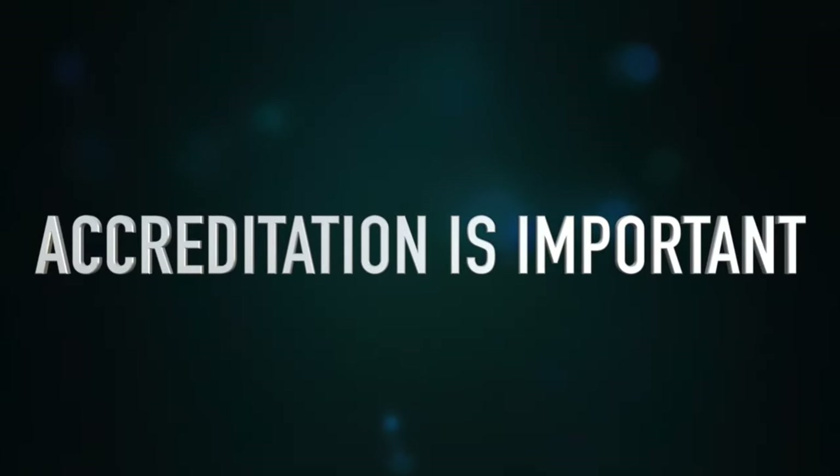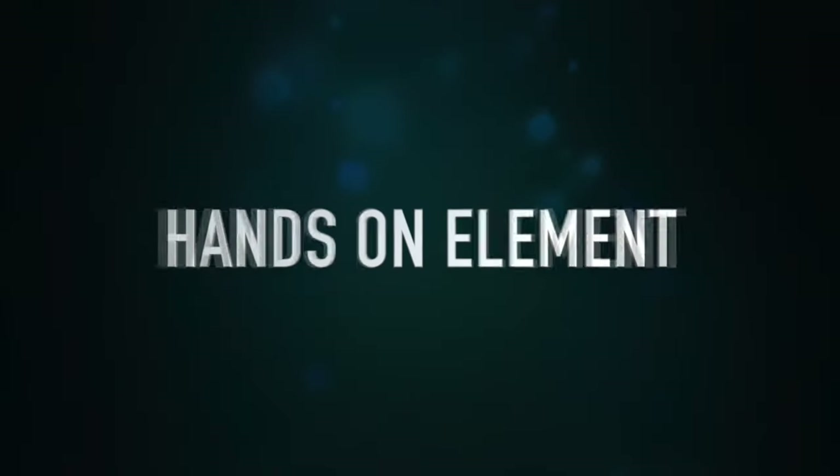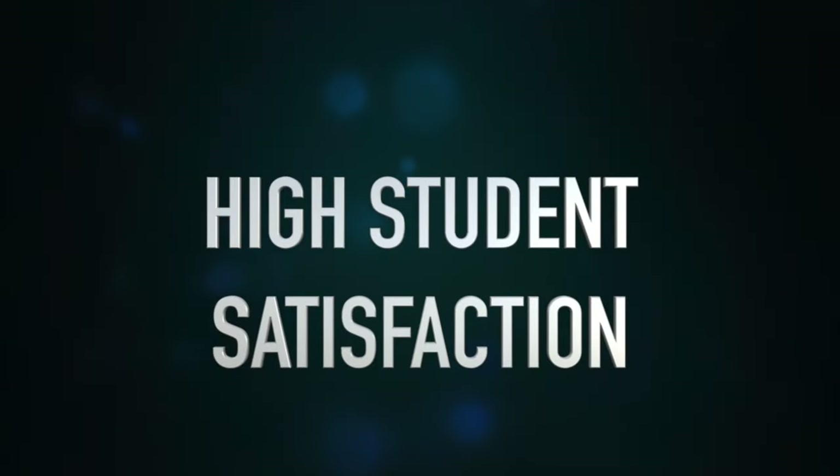I'm Zeke with the Sonoran Desert Institute. Here at SDI, we're extremely proud to be sponsors of the Hickok45 channel. SDI is an affordable, fully accredited distance learning education program with an emphasis in gunsmithing and firearms technology. If you decide to become a gunsmith, you'll need to learn proper gunsmithing techniques. While some people use an apprenticeship program, a formal education will ensure an organized, more comprehensive learning environment. When choosing a gunsmithing school, look for a nationally or regionally accredited program. Whether distance learning or a brick-and-mortar program, it should always have a hands-on element. And make sure you look for a school with high student satisfaction — find reviews online, check out social media, or find alumni and ask about their experience.